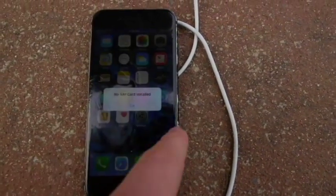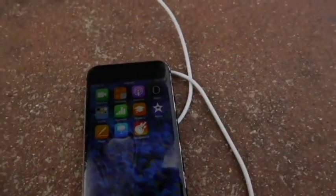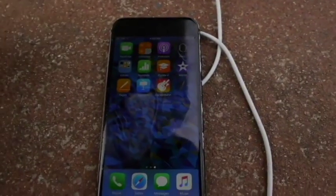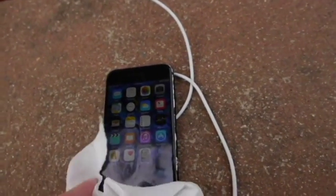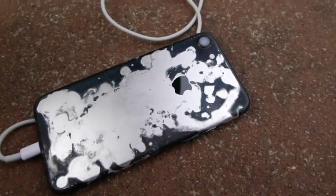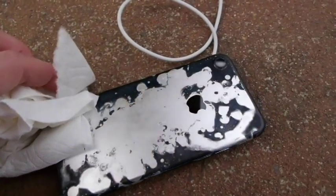You guys can see even part of the display glass was starting to get eaten away just by how it looks. This isn't grease or residue — this is just part of the glass that started getting deteriorated. So you can tell if this phone would've been submerged for maybe a week it would definitely die completely, but oh my goodness — this phone is in working order after exposure to the most corrosive acid on the planet. That is incredible.